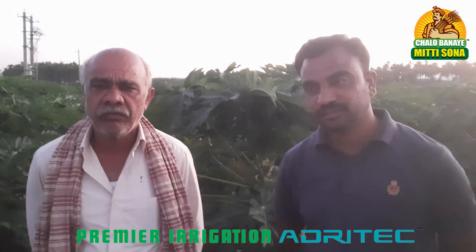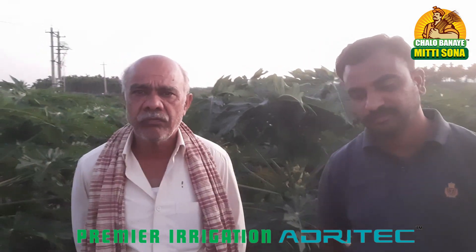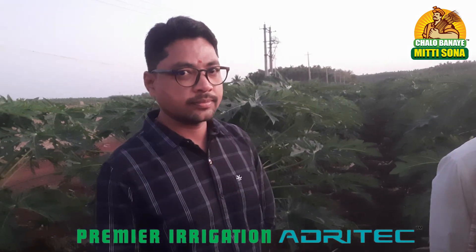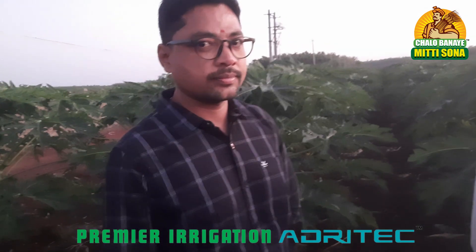Siddhesh, one last question. What is the benefit of this online or micro-irrigation solution in your field, and are you happy with this kind of solution in India?